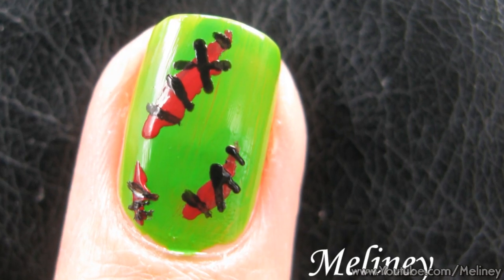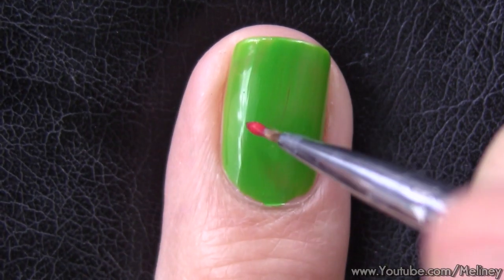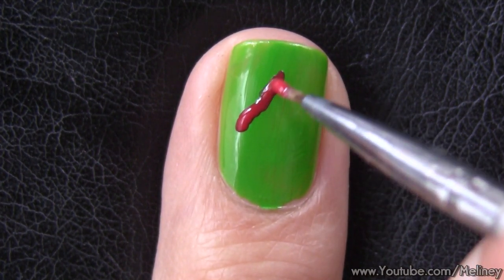After I did those three fake nail designs, I thought about how I could make them into a cohesive set. Batman doesn't really go with coffins, so I thought up two more nail designs and came up with a background story!